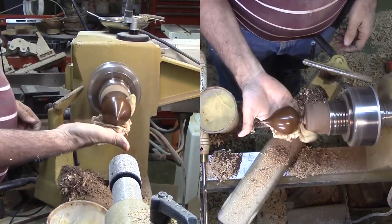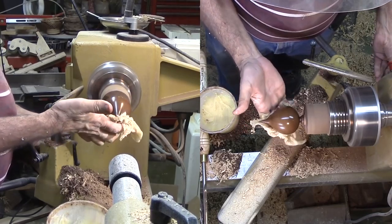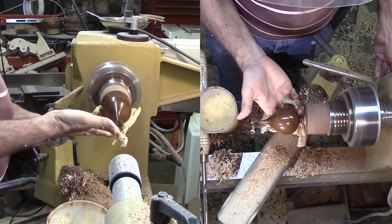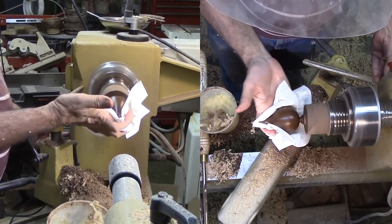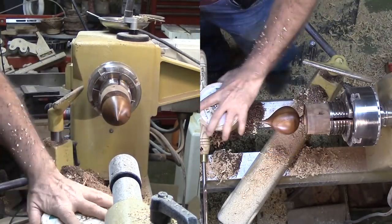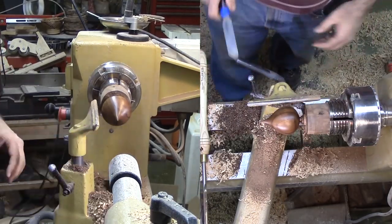After sanding and finishing, I'm parting off my raindrop. I learned a new trick from Christian Bouchard — I'm using the upper concave curved edge of my parting tool as a scraper against the convex surface of the raindrop. Then there's just a little nub to carve and sand off. Then I'll give it a good buffing. No lunch this time.